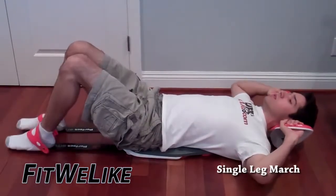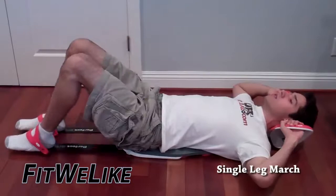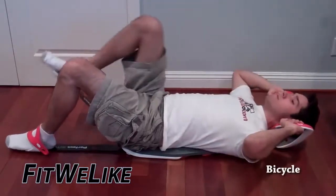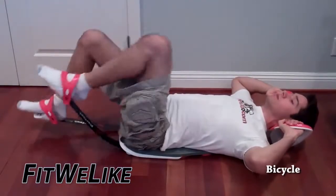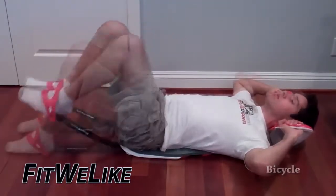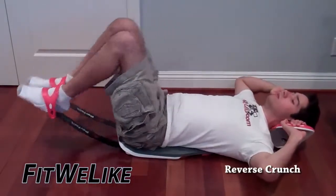You lift one leg up and put it down, then you lift the other leg up and put it down as well, and you continue to repeat. This is called the bicycle — you lift one leg up, and then as you're putting it down, you lift the other leg, and then you just keep rotating back and forth. This is called the reverse crunch, and you lift both of your legs up and down at the same time.